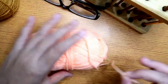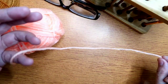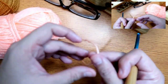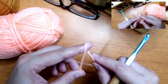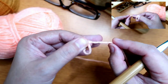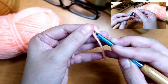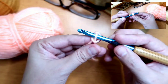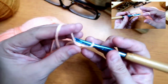This is the yarn I'm using. This is the tail end, and this is the working yarn. To make the slip knot, what we need to do is wrap it around the index finger to form a circle. Then we'll place the hook in the middle — insert the hook so the yarn in the middle is under the hook — and then pull the two strands. That's how it should look.